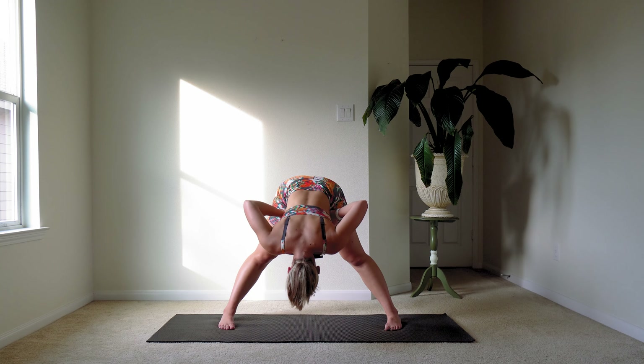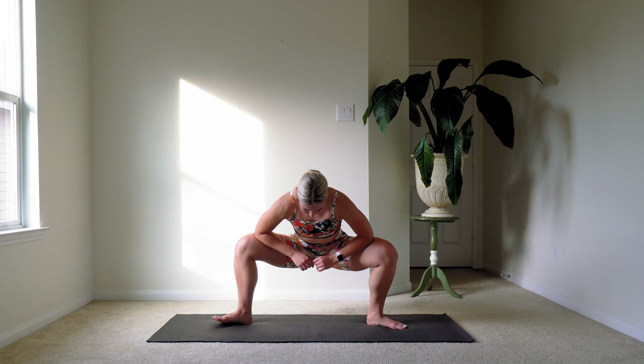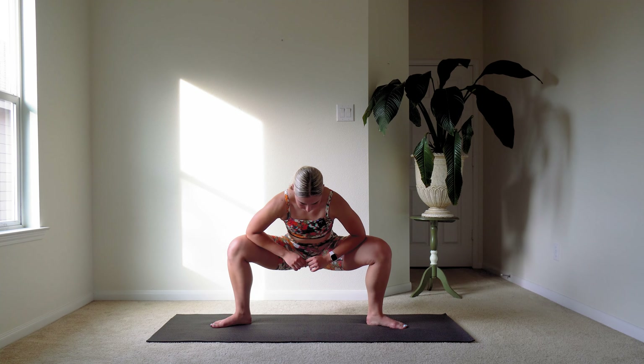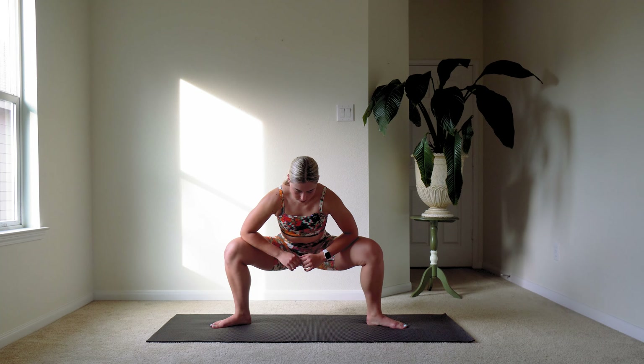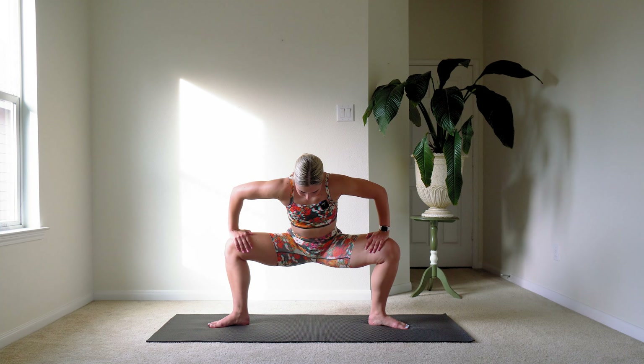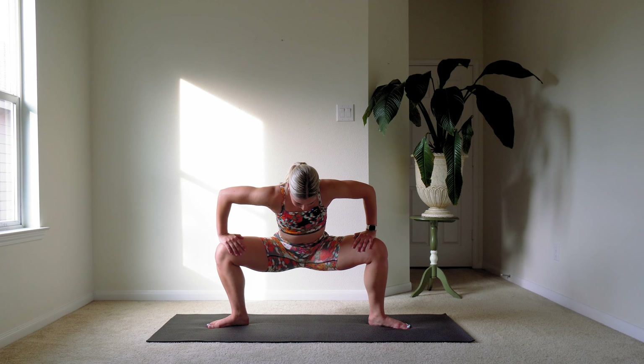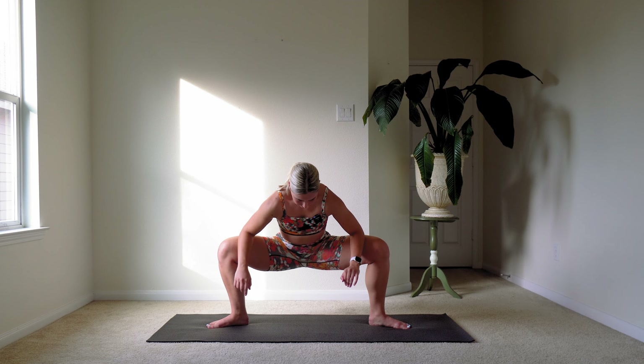We're going to come up, put our hands on our knees and turn those legs out into our sumo stretch. You can do elbows on the knees or hands on the knees. The most important thing is that you let your bottom go straight down between those legs. Sink down into that stretch. Deep breath.